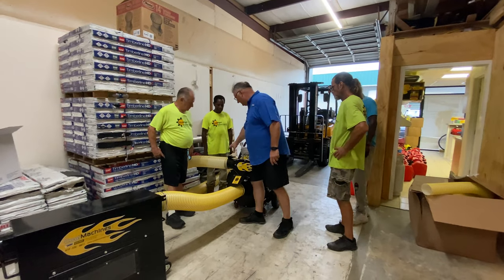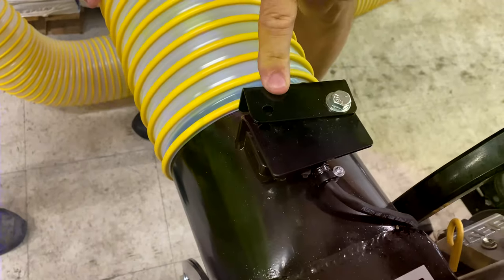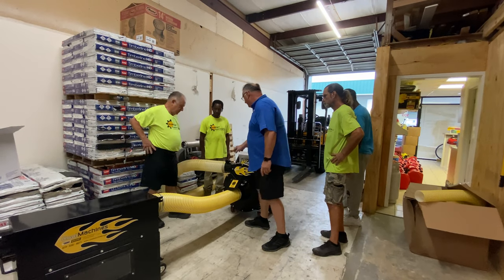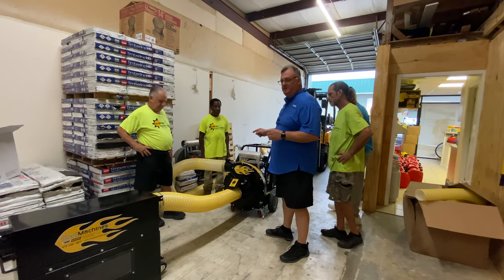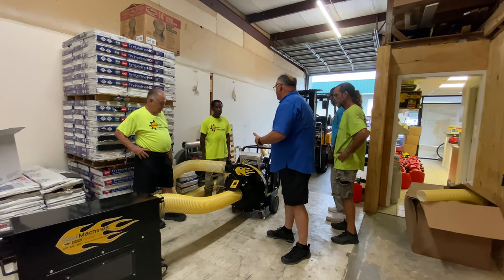On this machine we put some safety features in — we have a safety kill switch here, as well as a safety kill switch underneath this safety shield, so people don't get their hands in there. If this hose is disconnected from the output as well as the input, those kill switches are going to engage and you're not going to be able to start the machine — so nobody can get their hands in there.